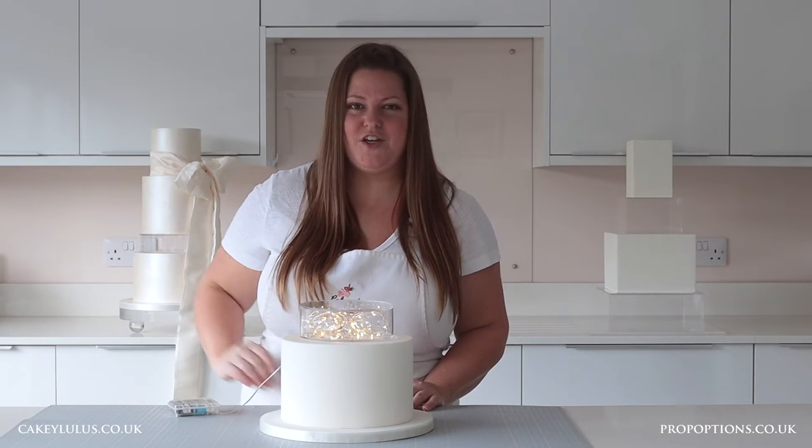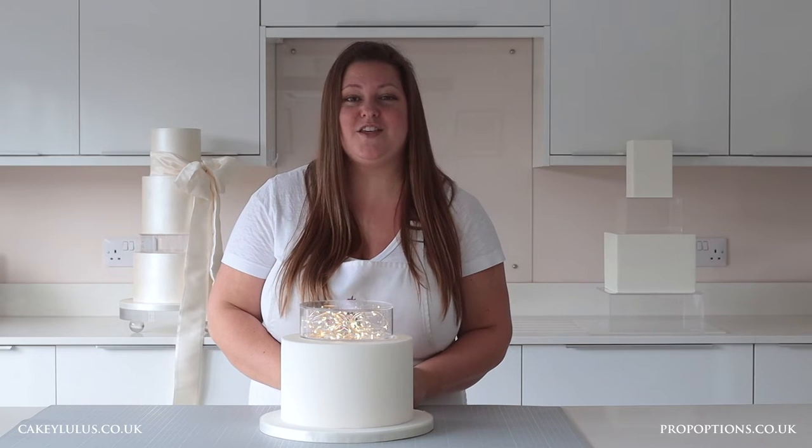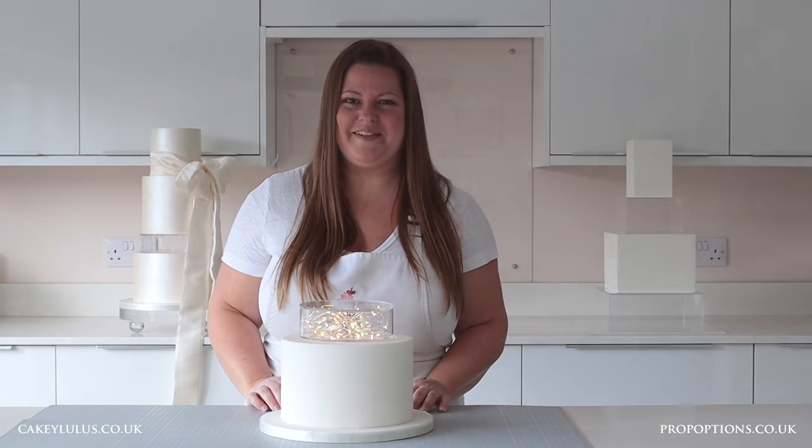Then all that's left to do is disguise the battery pack, which can be easily hidden by putting it at the back of your cake, either securing it to the cake or the cake board using some royal icing.